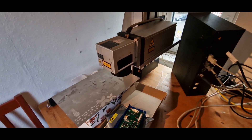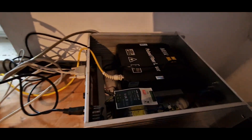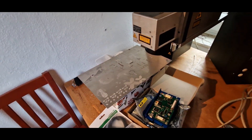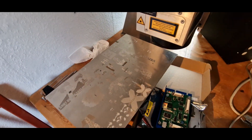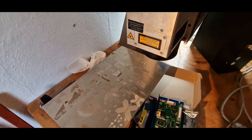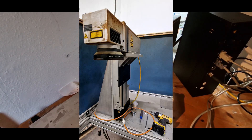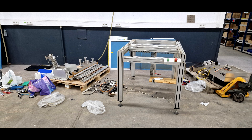A while ago I bought this phaser laser device which was used in an industrial environment to laser onto some metal parts. I got it via a site like Craigslist, drove there about eight hours back and forth, and disassembled it to get it into the car. Now I have it installed and set back up again.